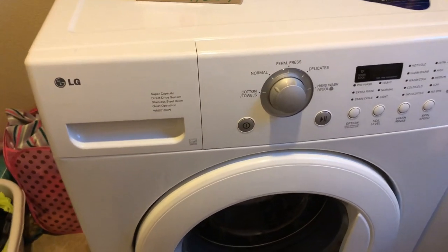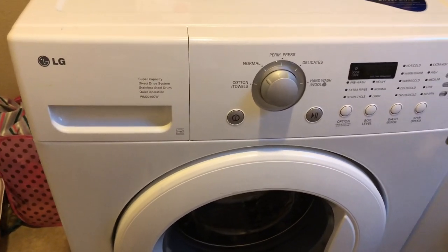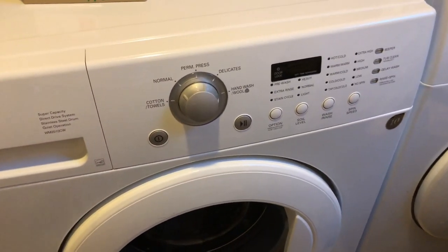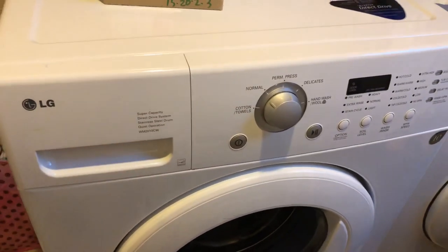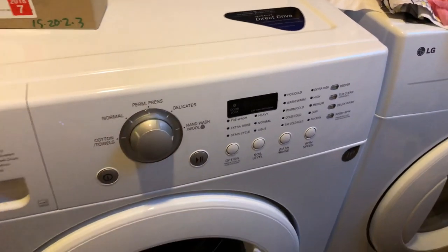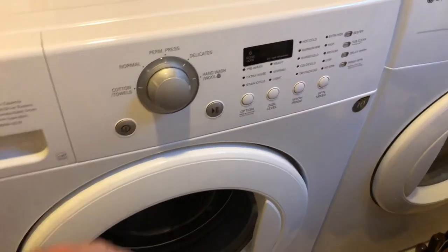Today we're going to address a problem that is fairly common with LG washing machines, where you push the power button and nothing happens. Some solutions that have been suggested are doing some kind of electronics reset, holding two buttons, or a method where you open and close the door while pushing the power button in an attempt to reset the electronics.